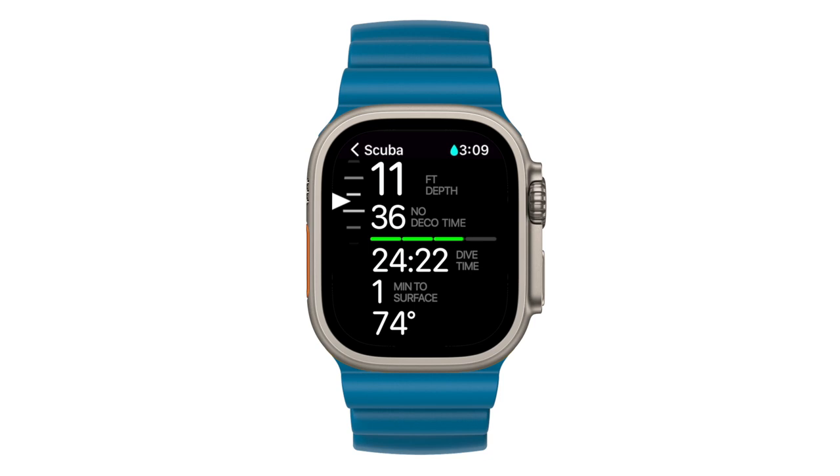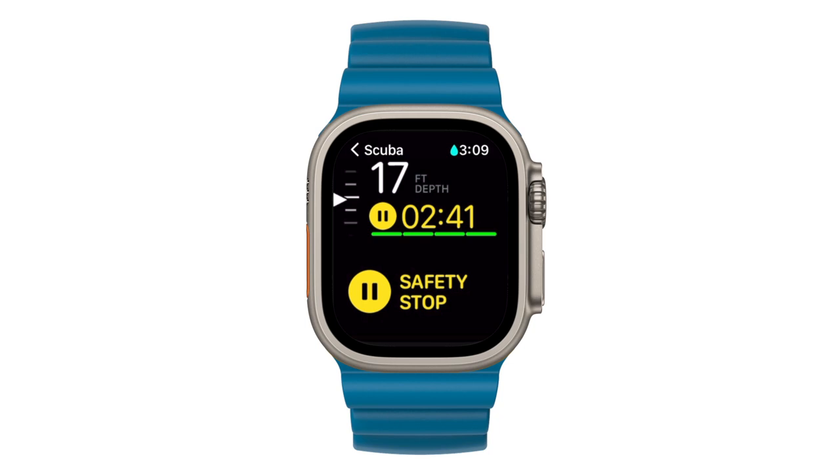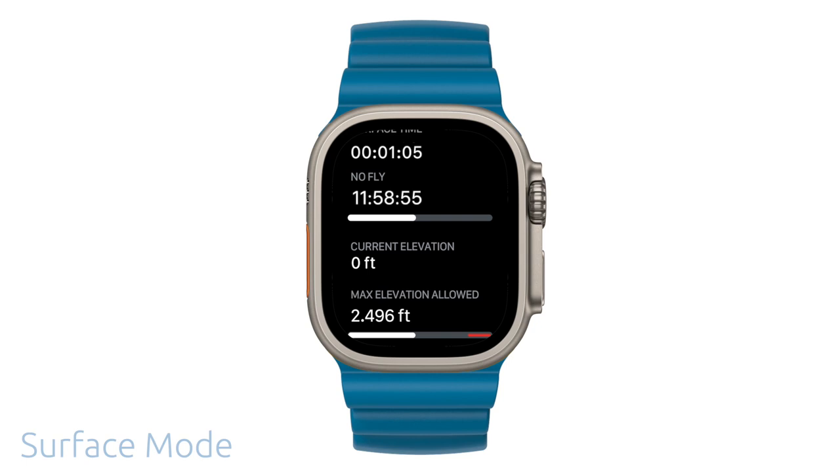Now let's start your ascent until you've reached your recommended safety stop. Notice as you're ascending, the variometer spins upwards. You've now reached your safety stop target depth. Now wait until the yellow countdown timer has reached zero to safely ascend and finish the dive. Once you reach three feet from the surface, a dive summary is immediately visible on your ultra.